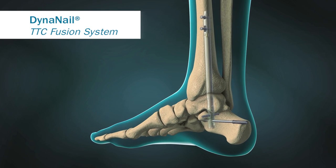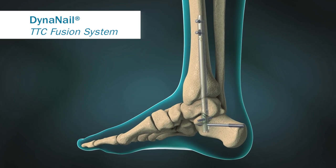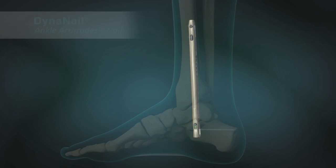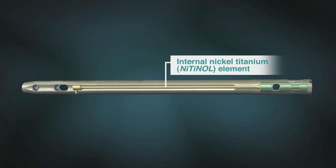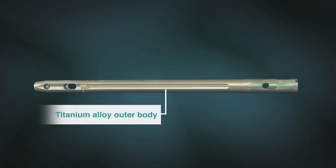MedShape's DynaNail is designed for tibiotalocalcaneal arthrodesis procedures to correct joint deformities or to revise failed total ankle replacements. DynaNail contains a pseudo-elastic internal nickel-titanium element that is housed inside a titanium alloy outer body.